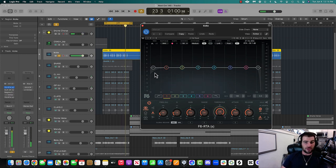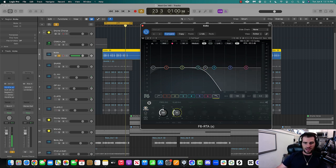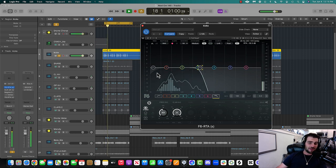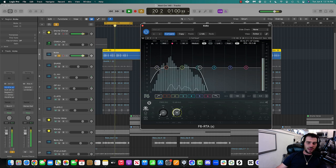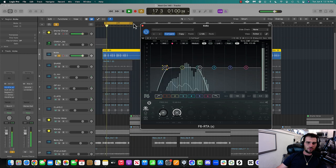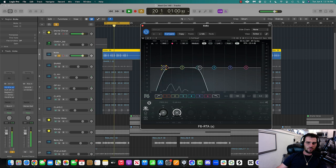One way you can think about EQing — and this might be something you want to write down — is to think about EQing as a puzzle piece. When I'm doing the kick, I don't need all this high end. I can hard chop it. Why? Because this is going to be where the vocal and the clap and other melody instruments get taken. I don't need the kick to take that up. So all the way up to about the 400 range, there's really no redeeming qualities for a kick in this case — so I'm going to take that out. The next thing I'm going to do is take out a little bit of the low end, pull it back until I hear that thump. 38 Hz is good.